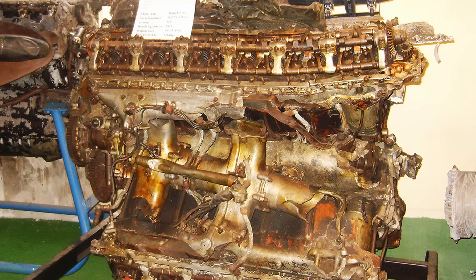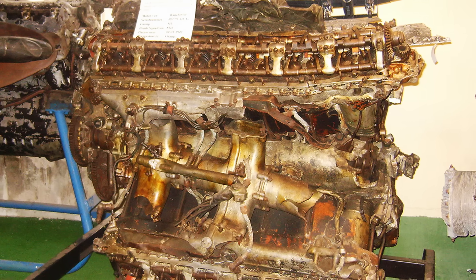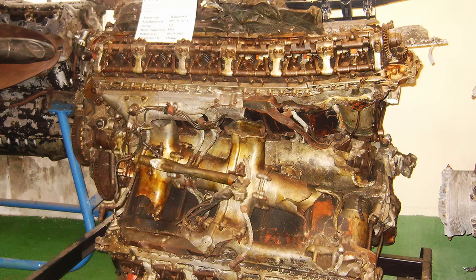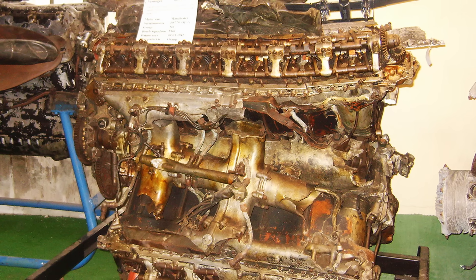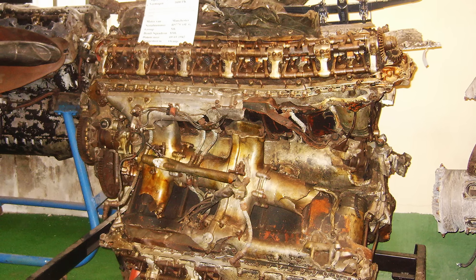For cruising at 2,600 RPM with 5 psi boost, the engine produced 1,540 horsepower in low gear and 1,460 horsepower in high gear. The engine was substantial, measuring 87.2 inches in length, 35.8 inches in width, and 42.3 inches in height, with a total weight of 2,450 pounds.